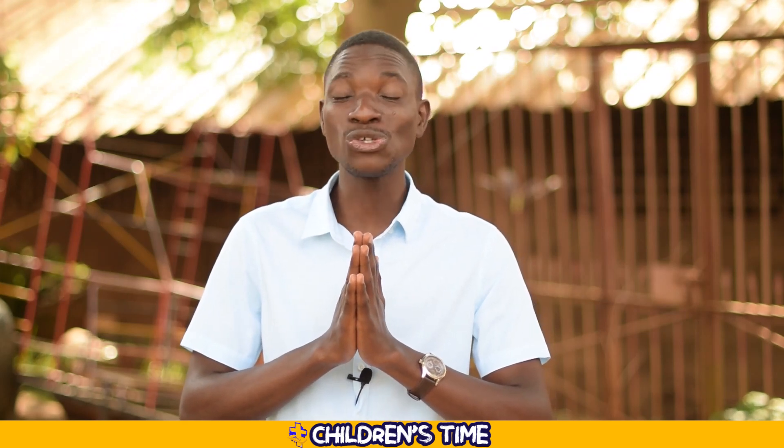It is indeed such a beautiful thing to praise the Lord. Thank you for praising the Lord with us. Now let us humble ourselves and we pray — our hands together, our eyes closed, and our heads we bow. Dear Lord, we praise you for this time. Thank you for the opportunity to learn about you this day, this week. We pray that you tune our hearts to what you want us to hear and do as you want us to do. We thank you and we bless you. We pray this in the precious mighty name of our Lord Jesus Christ. Amen.